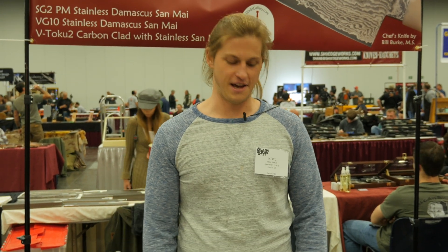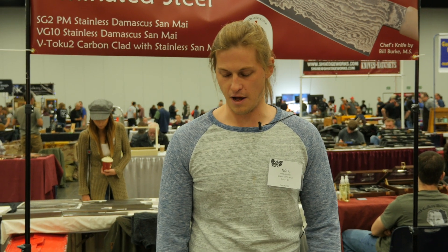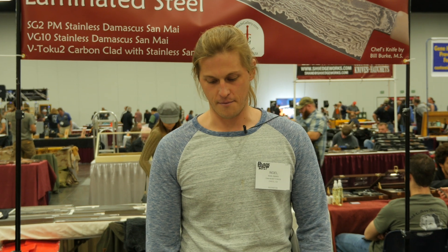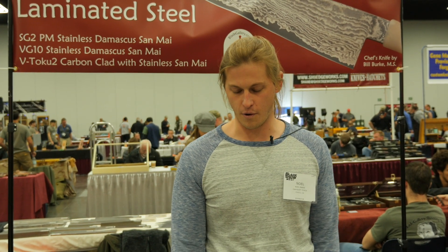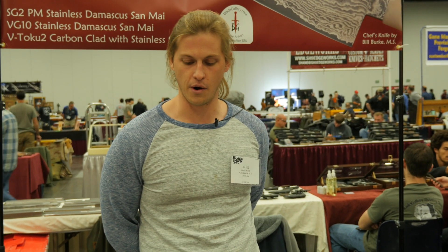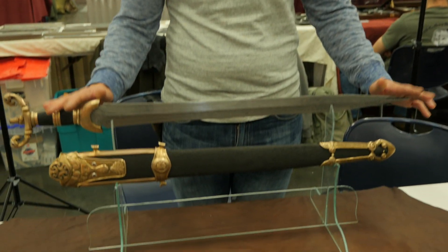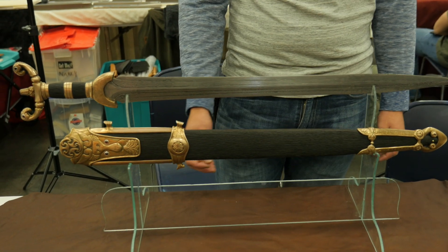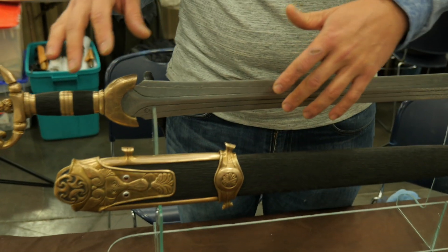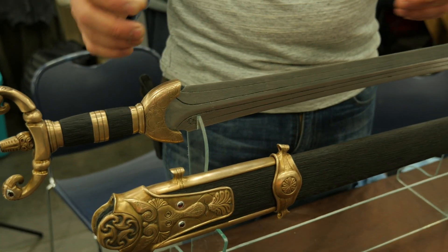Hi, my name is Noel Menace. I own and operate Oak Heart Forge, a real small operation located in Chico, California. You can find me at oakheartforge.com or on Instagram under oakheart_forge. I make handcrafted swords and knives. I do everything in shop — I don't outsource any of my work unless I'm working with another artist in a collaboration.